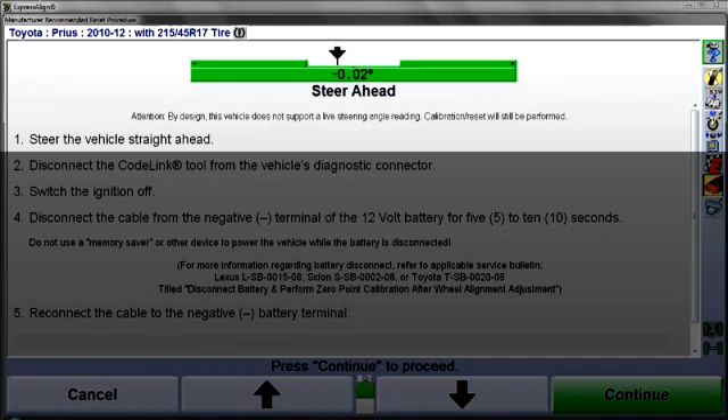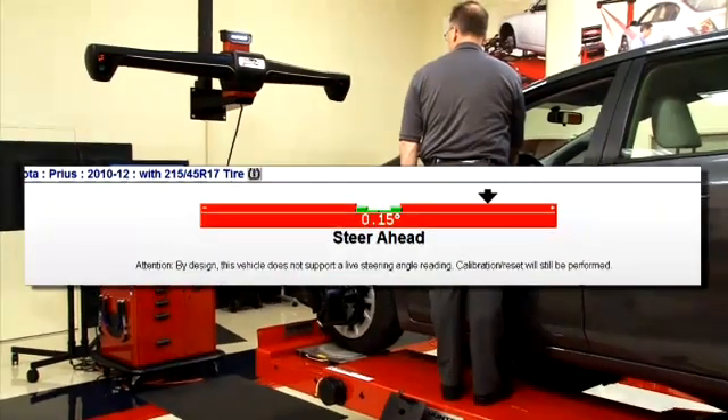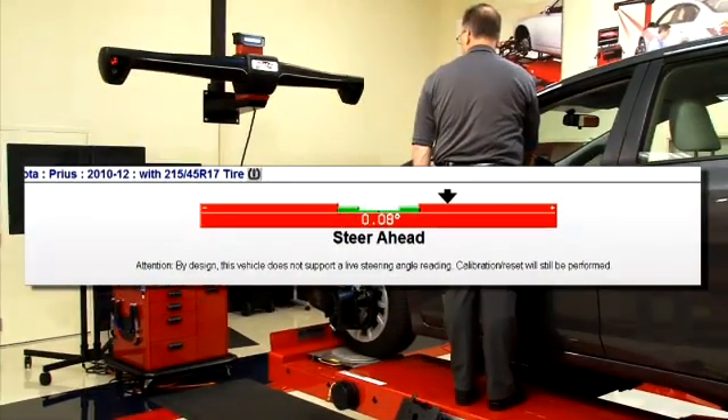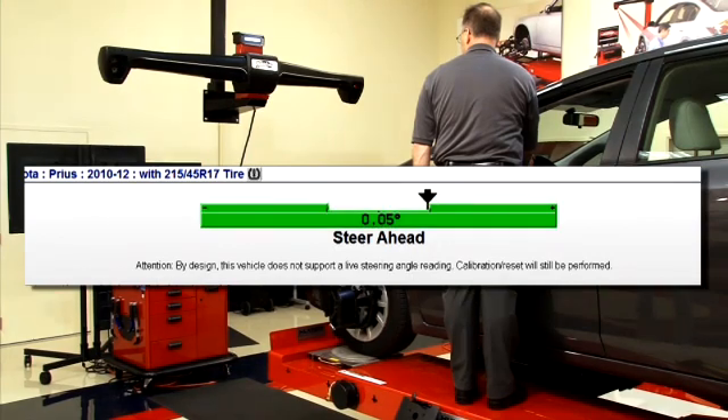Next, while observing the Steer Ahead bar graph, steer the front wheels straight ahead. Remember, even though the alignment procedure is finished, the aligner is still measuring the position of the wheels.